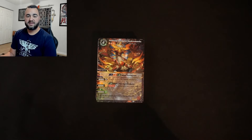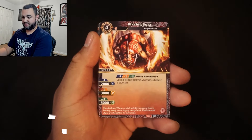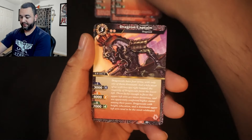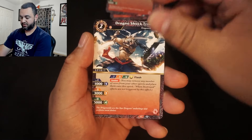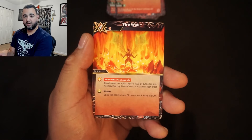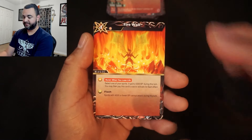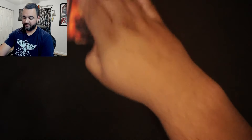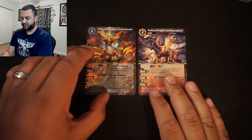Now I'm going to show you which 15 cards to take out. We're removing all three copies of Blazing Boar, all three copies of Dragon Captain, three copies of Dragon Shock Trooper — you could keep one if you want — and you can also remove Quicksand Dragon. We're also removing three copies of Firewall and three copies of Scorch Battlefield. These cards don't fit the star dragon-friendly build I'm going for.